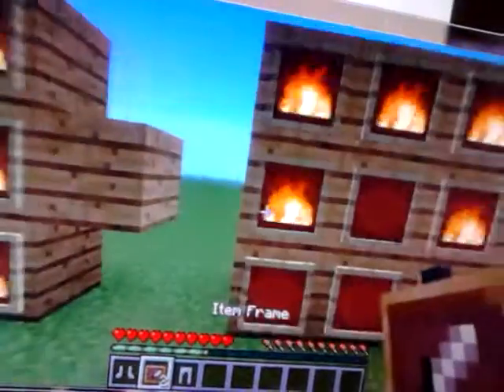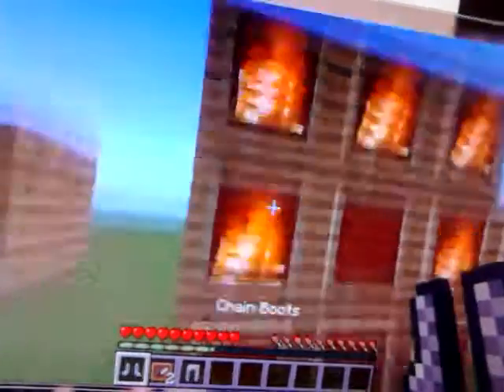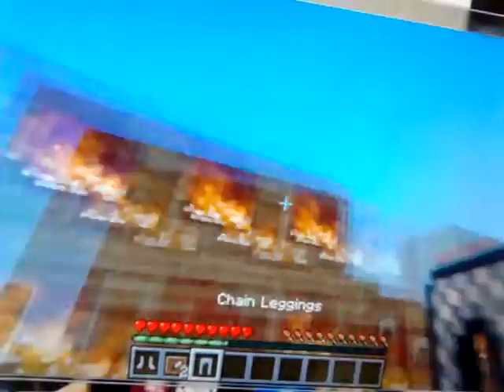Next we go to our chain helmet. We get the crafting recipe again and the fire. So we put fire on both top sides and one on the top. And now we've got our chain helmet.